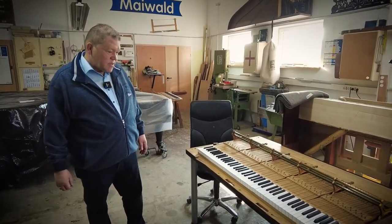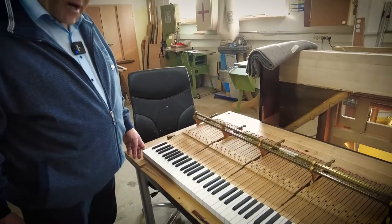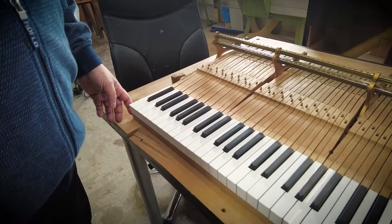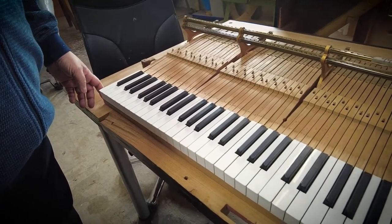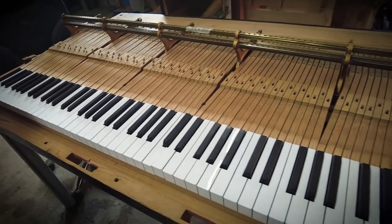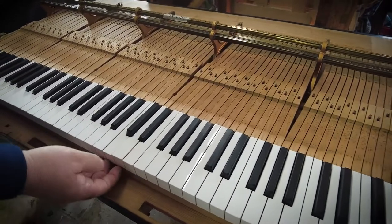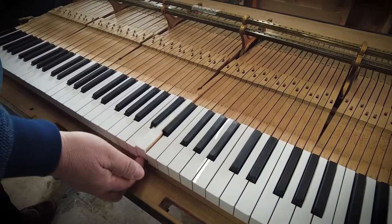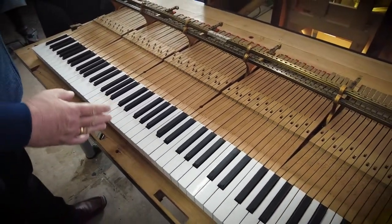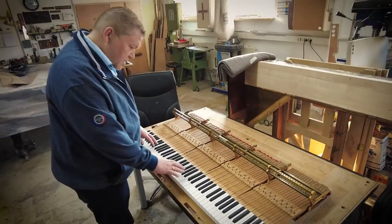The key tops are made by the Kluge company, which is also Steinway-owned. They changed the old, very worn ivory key tops to very nice and smooth new plastic key tops — the same plastic keyboard that is now used on every single brand new Steinway. It is made to an absolutely fantastic factory quality.